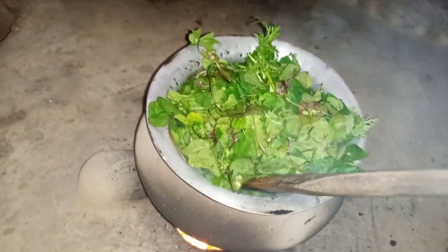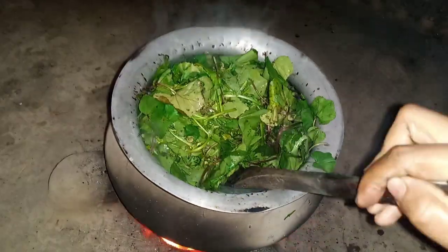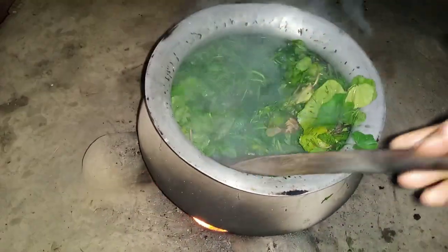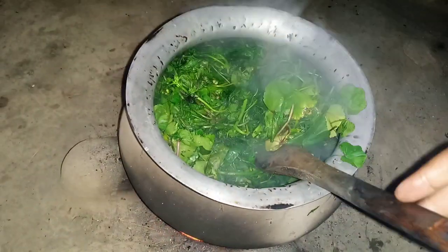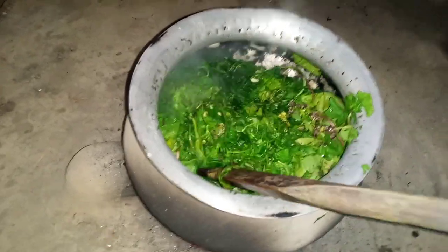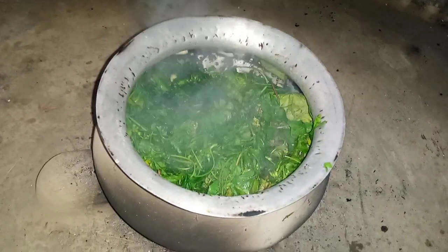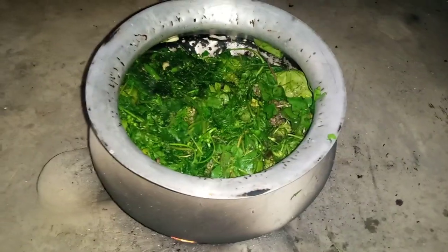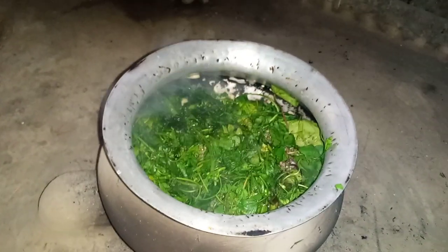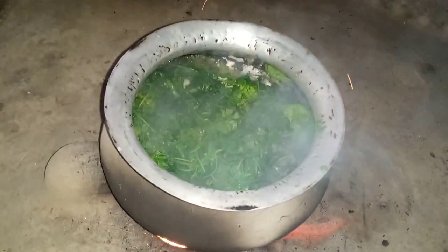Stir all the vegetables up and down. Let's continue showing this video. Then cover it for five minutes. Come back after five minutes.